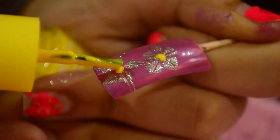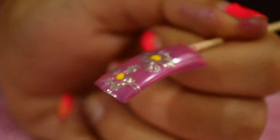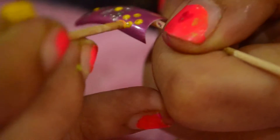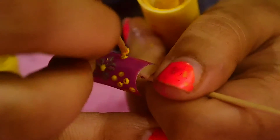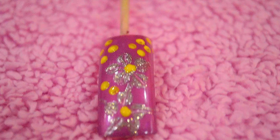To complete the flower, we will directly apply a yellow dot in between. You can add a few dots with the brush to enhance the look. You can use the reverse side of the toothpick for the dots and the paint. You can always enhance any nail art by adding some dots. Complete your art by applying the top coat to seal your art and add more shine to your nails.